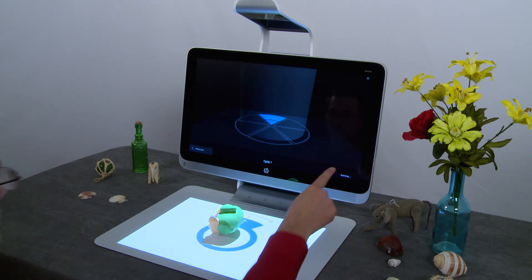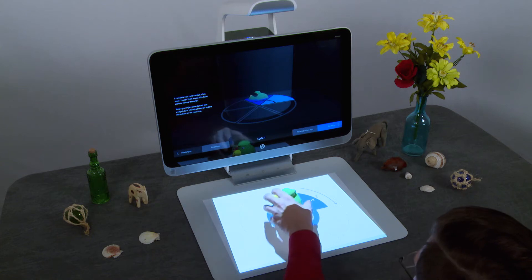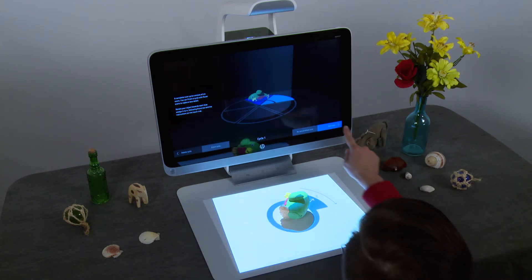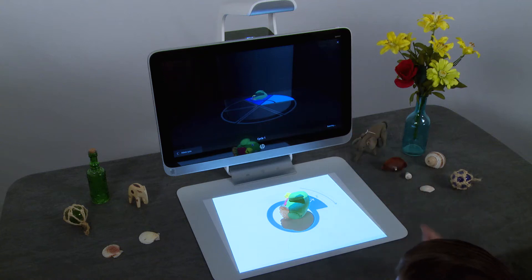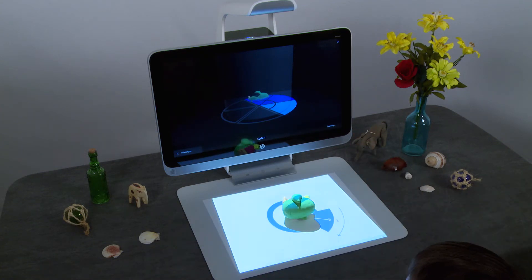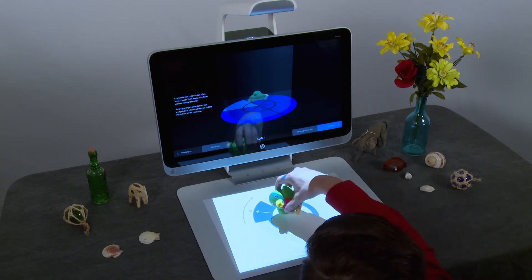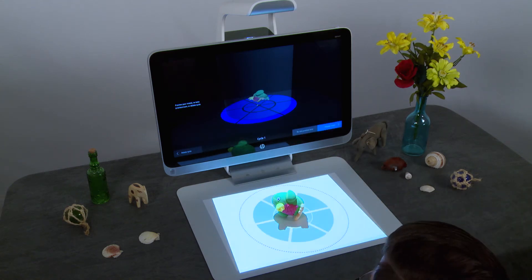Tap Start Scan. Rotate your object as shown on the touch mat in the direction of the arrow. Tap Start Scan to continue. After each scan is complete, continue rotating the object in the direction indicated. You will rotate the object in a complete circle to finish the cycle.